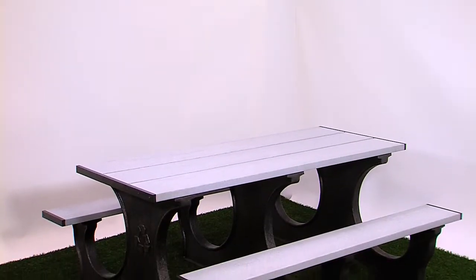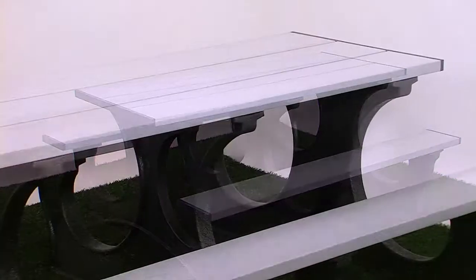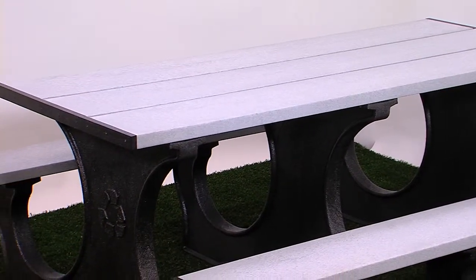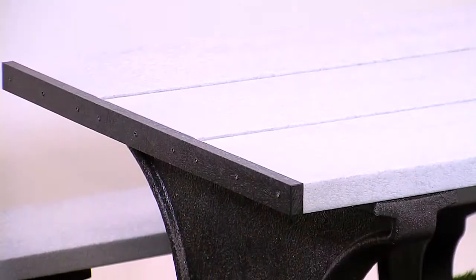Attractive, functional and eco-friendly, the PolyTough Easy Access Picnic Table is ideal for a larger group. Easy access seating makes this table perfect for office complexes, parks, senior settings, or your home patio.